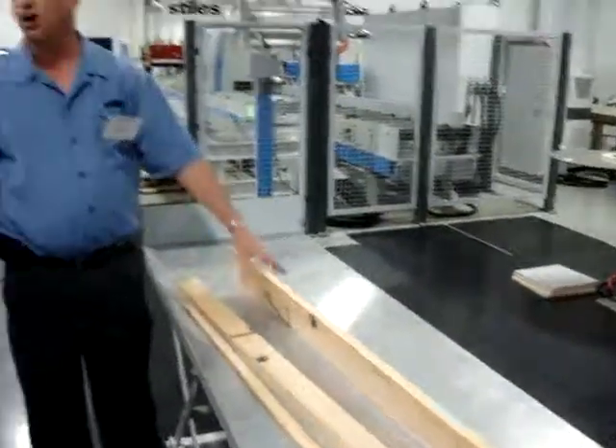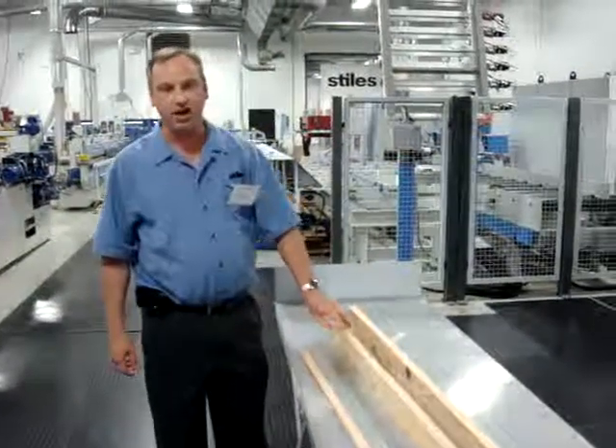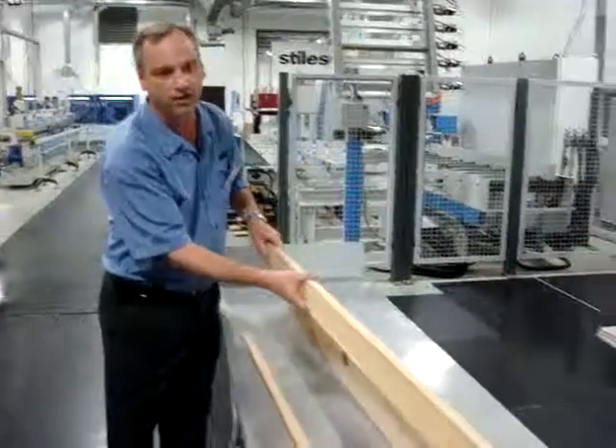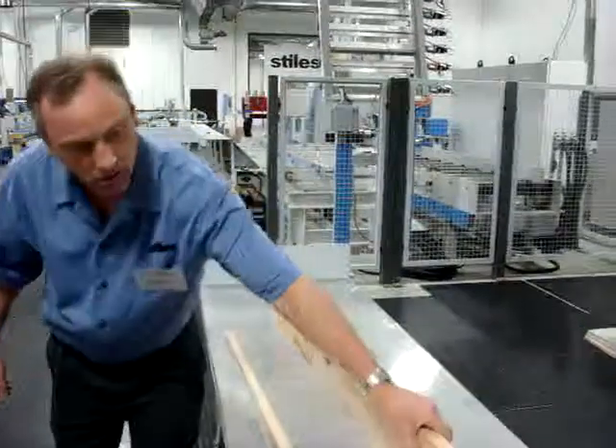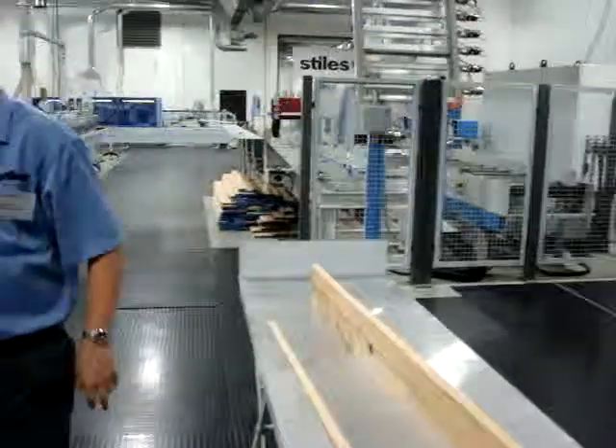That's having sawdust only on the front — a good accurate cut on the side, minimal edging. Thank you, Steve.